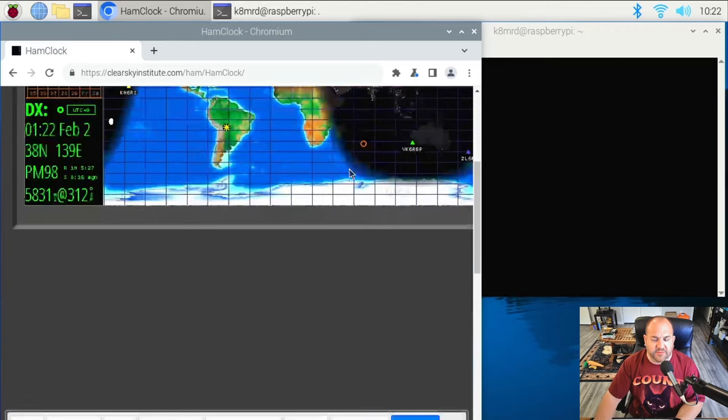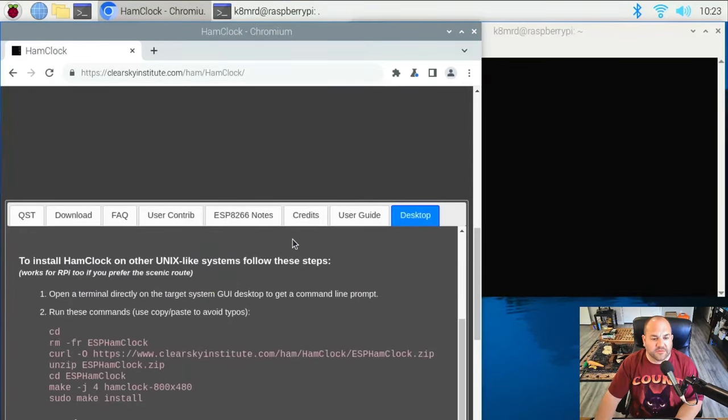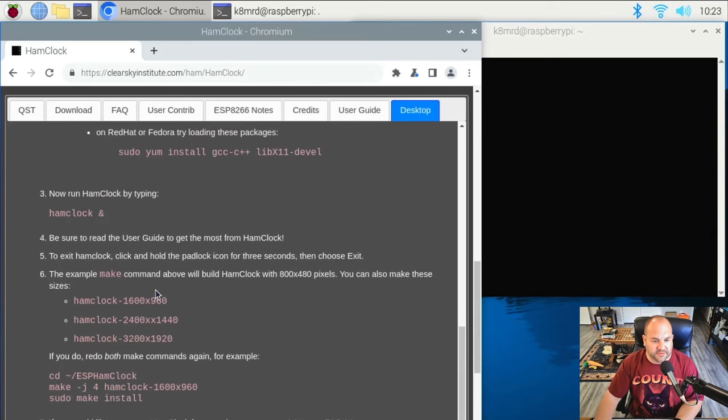There are a couple of ways to do this. If we scroll down, we're going to click on the tab that says desktop. The easiest way is to simply follow the first step to install HamClock on a Raspberry Pi. We can also scroll down for another way to install on other Unix-like systems, which also works for Raspberry Pi 2 if you prefer the scenic route. There's also a way to set the resolution — it defaults to 800 by 480, but you can choose other resolutions as well. We'll get to that in a minute. For now we're just going to do the stock install.